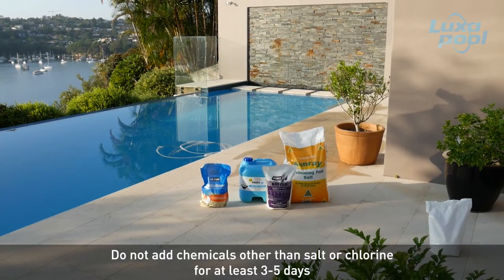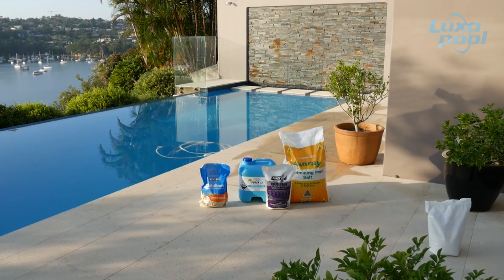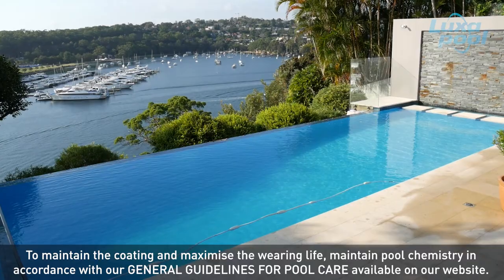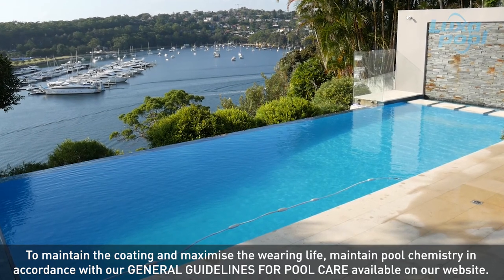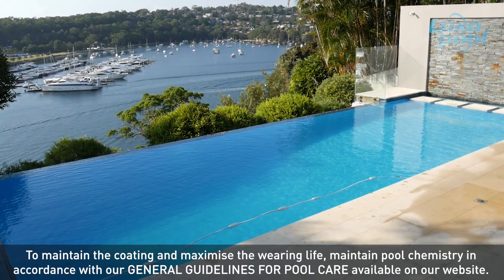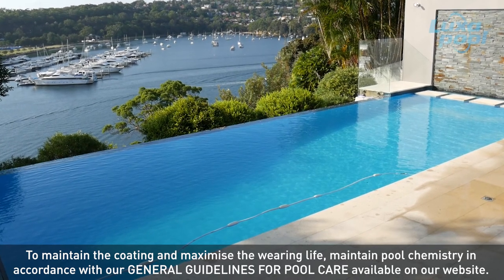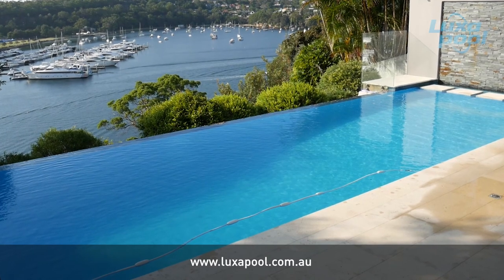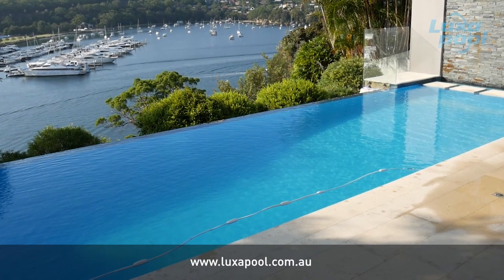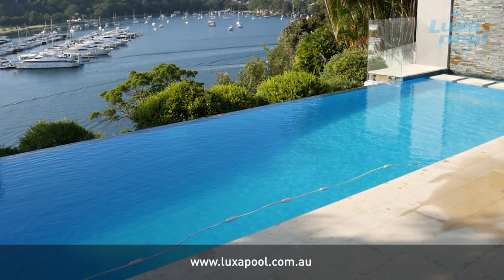When it is time to add pool chemicals, add in dissolved slurry form. Refer to our website for further information on pool care. To maintain the new coating and to enjoy a long wearing life, regularly check the pool chemistry so the alkalinity levels are kept close to pH 7.6 and do not fluctuate outside the range of pH 7.4 to 7.8. Read our general guidelines for pool care available on our website. Jump in and enjoy your beautifully resurfaced pool.